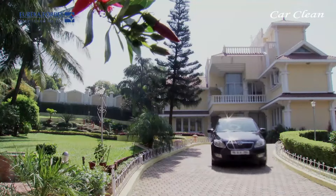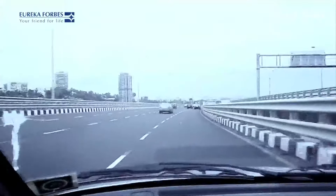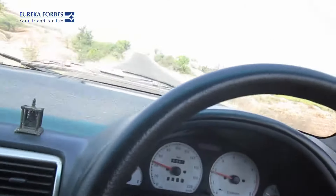Your luxury in motion deserves special attention. On average, in a metro city a person spends almost three hours, and in other smaller cities almost one to two hours, in the car per day.